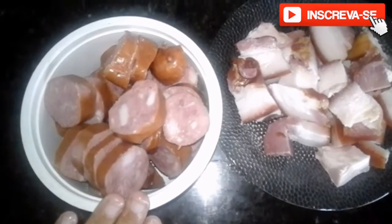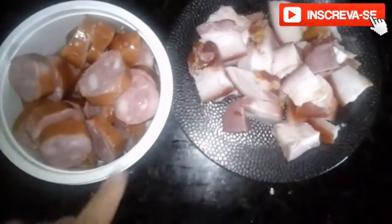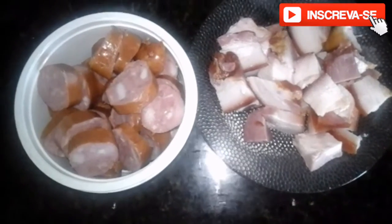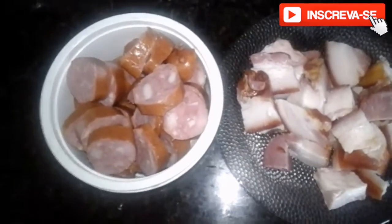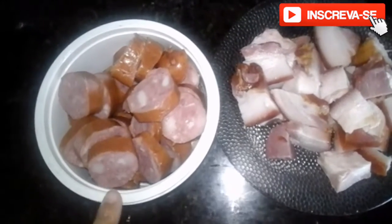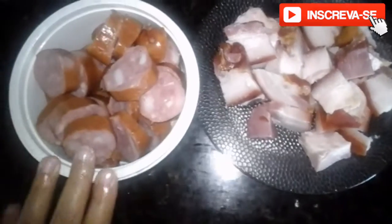Once again, here is the portioned and sliced linguiça and bacon, as I showed at the beginning. I like to cut it into rounds like this, but you can cut it however you want. Now we're going to check on the pressure cooker to see if the beans are ready so we can add our ingredients — seasoning, oil, and whatever is needed to season your feijãozinho. Let's go!